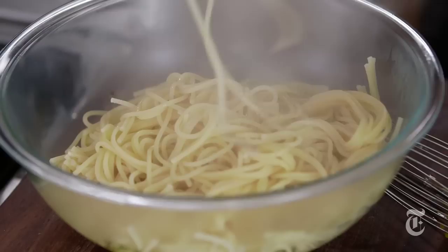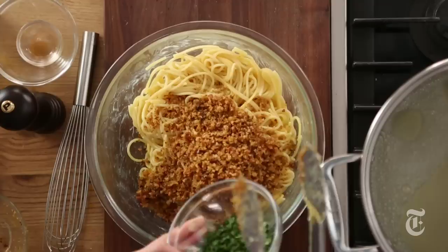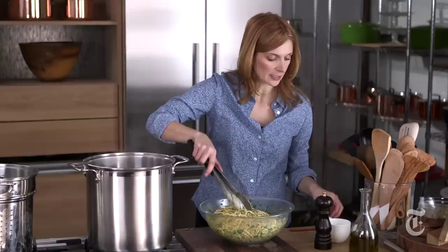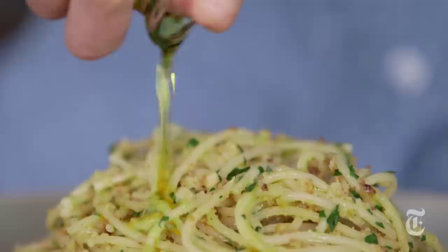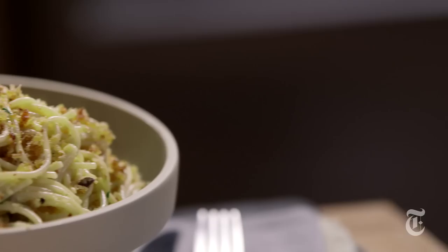Now I'm gonna add my pasta and toss all this together — I just want to distribute the egg mixture all over the pasta. And this looks good. Now I'm gonna add my seasoned breadcrumbs and I've got some fresh parsley here. This looks a little dry to me so I'm gonna add a little bit more pasta water. There we go, that looks good. Now I'm gonna put a little more oil on top — use your good stuff for this by the way. And then serve this with lemon wedges.